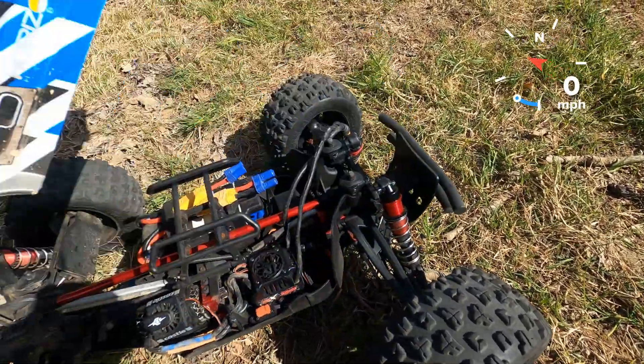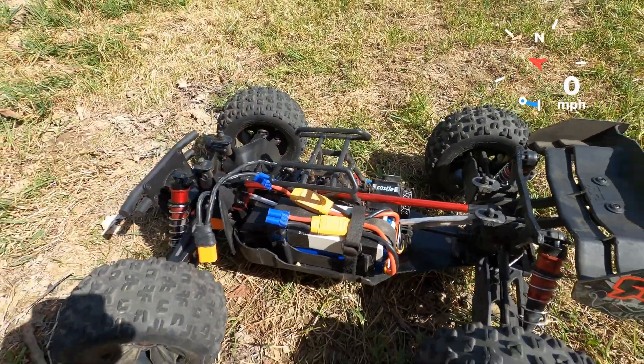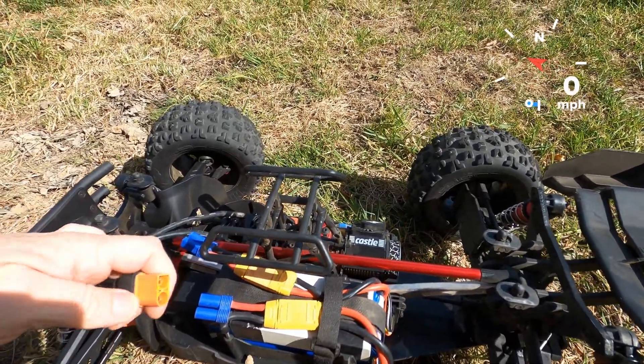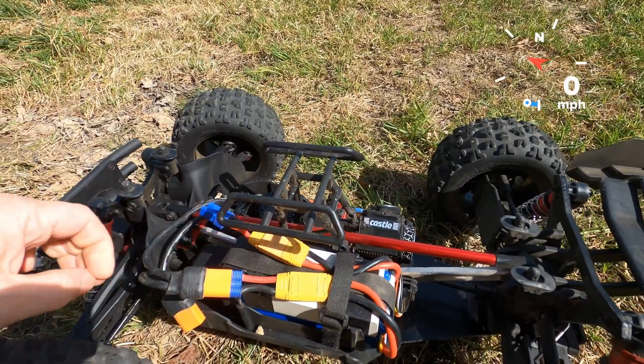Okay, just going to give this a quick run now on the Turner G Heavy Duty 5000mAh batteries.